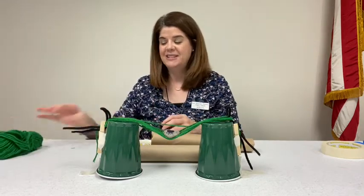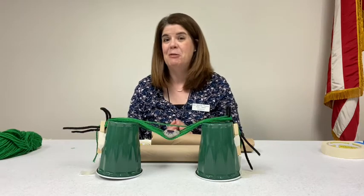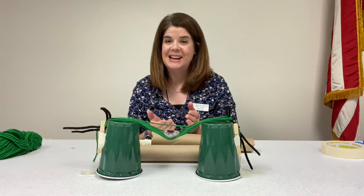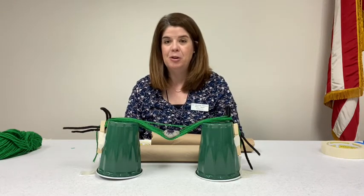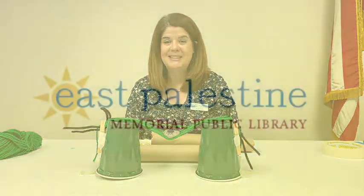I'd love to see what you can come up with. The less materials, the better — that would make it even more challenging. You'll have to use your engineering skills for this activity, and be sure to come and stop in to pick up your take-home kit. Thanks so much for joining me today.